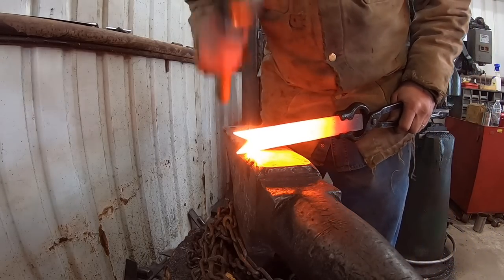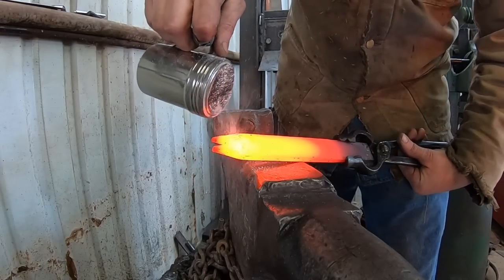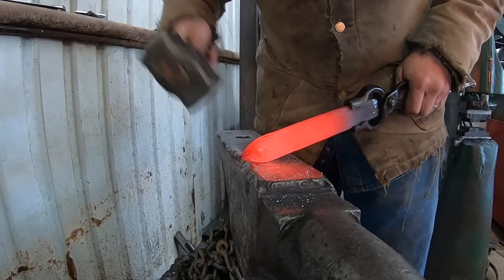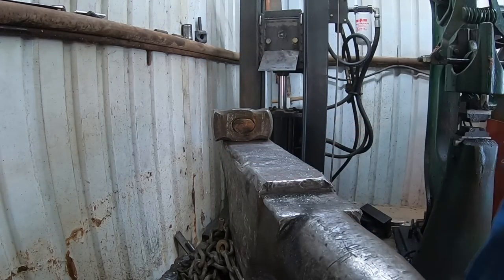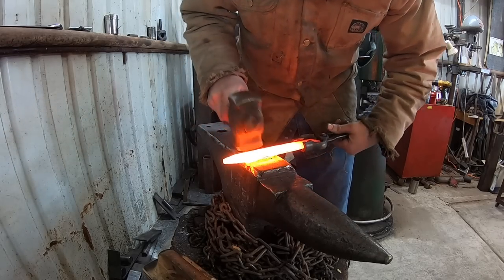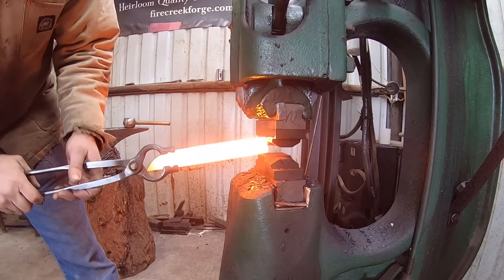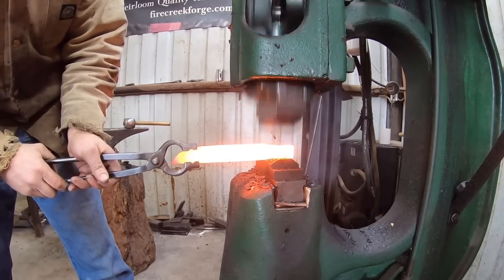We get some flux on there and start closing this up slowly — it's not quite up to forge welding heat, I just want to make sure it's fluxed nicely. Once we have it together we bring it up to forge welding heat and set the weld. You can do this one of two ways — you can leave that weld in the center at the very tip of the knife, or I prefer to choose one side for the edge and forge the tip up around so that the weld line is actually at the back of the spine of the knife. Brush a little flux off and we're going to forge in the tang.